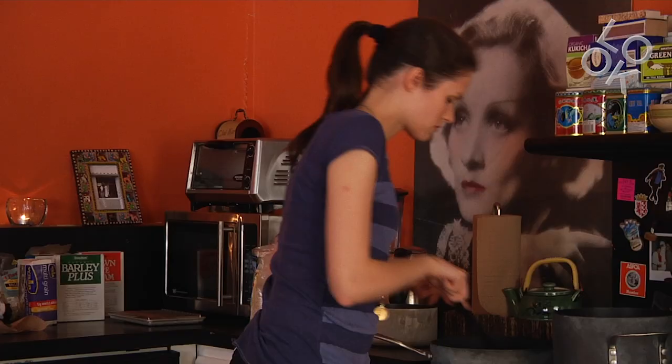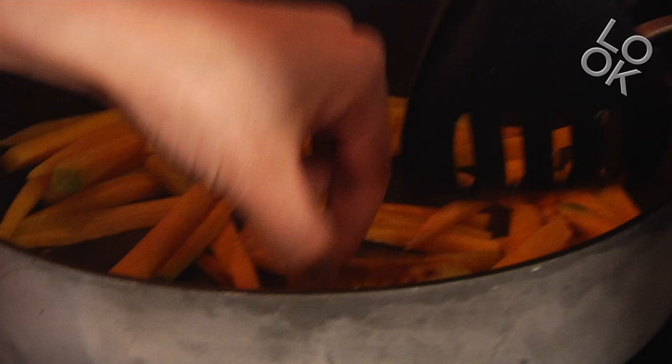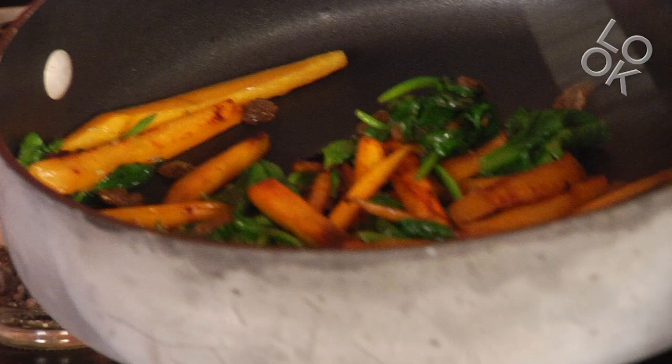Snacking in between is good. I buy these organic Hunza golden raisins — I'm gonna put some of them in here too. Makes it stay sweet.